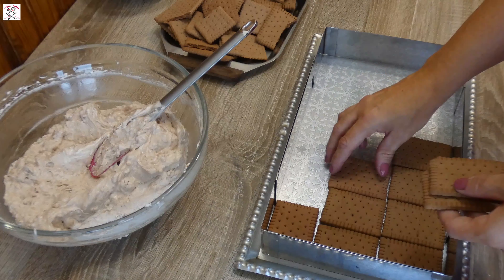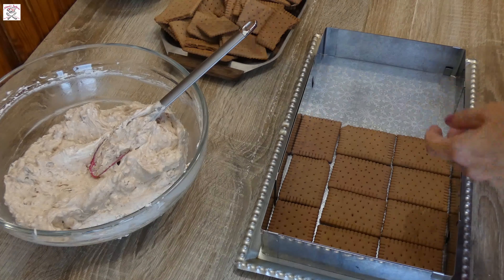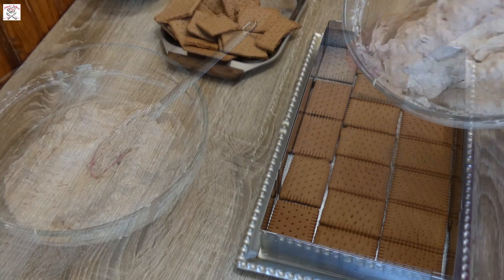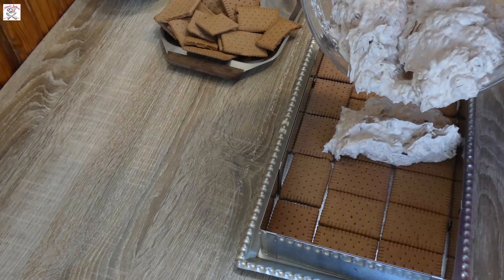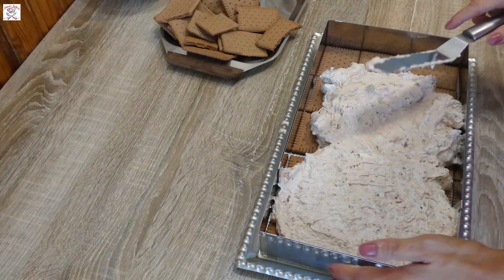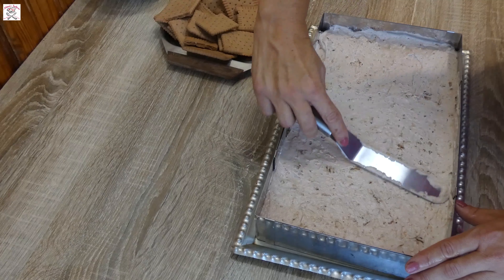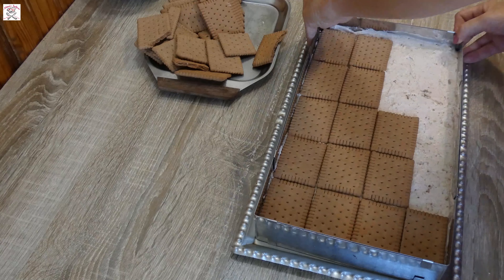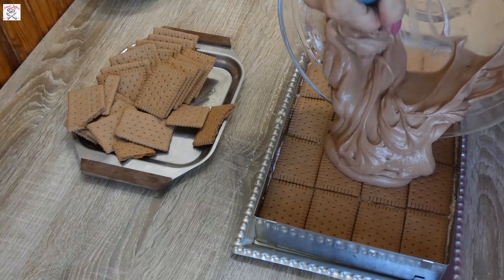Take the tray where you will make the cake and start placing biscuits on the bottom. After you have covered all the bottom, take the mascarpone and wafer mixture, put it all over the biscuits and even it out. Cover with another layer of biscuits and then pour the Nutella mixture over it.